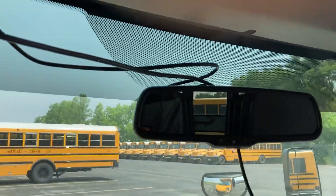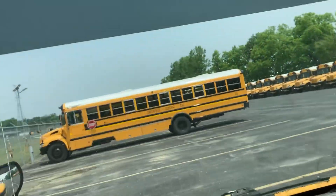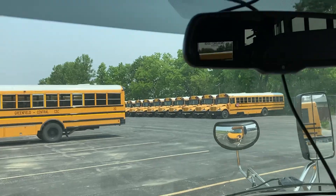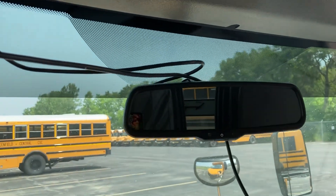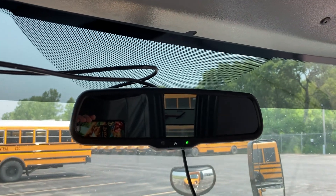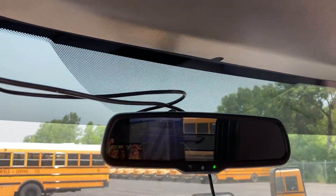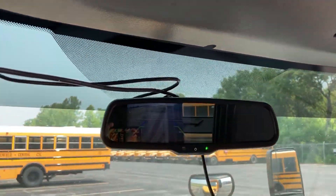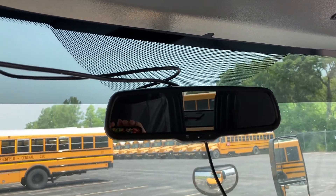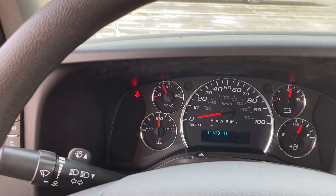When you put the bus in reverse, the parking brake releases, and an integrated backup camera appears — you can hopefully see that in the reflection.